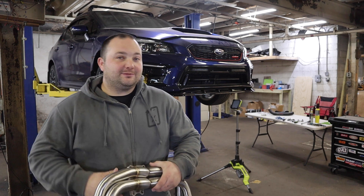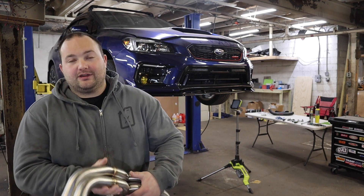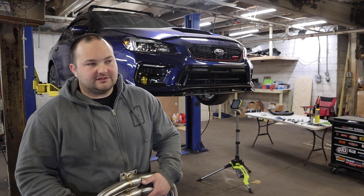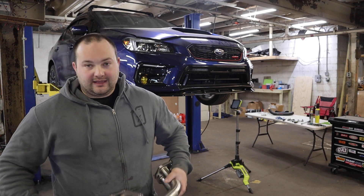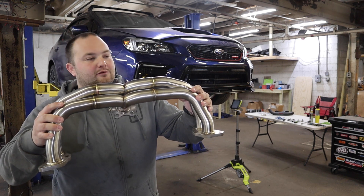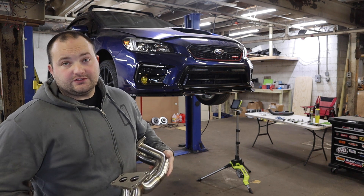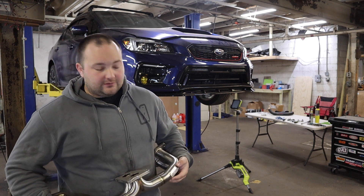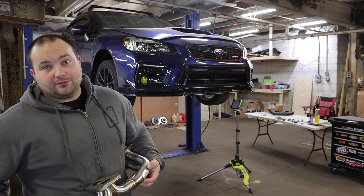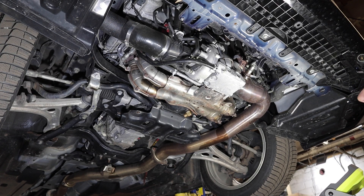What's up guys, welcome to Poor Man Mods. Today we're going to be installing equal length aftermarket headers and a catless J-pipe on this 2018 WRX. It already has a catted J-pipe and a catback exhaust, but we're changing things up. These are 1320 equal length headers from eBay, same with the J-pipe. It's gonna sound pretty gnarly - stay tuned till the end to hear it snap, crackle and pop.